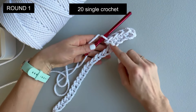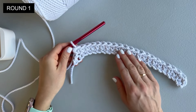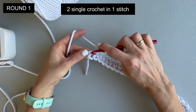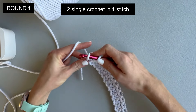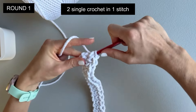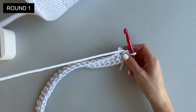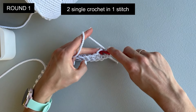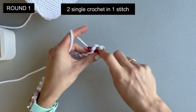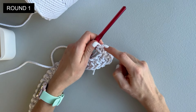Stop the video and continue making 20 single crochet till the end of the chain. I made 20 single crochet right here and this is the end of the chain. At the end of the chain we will make two single crochet in one stitch. One single crochet, now another single crochet also in the same loop — so two single crochet in one stitch. Now we will turn the work to the other side, and in the same loop we will also make two single crochet in one stitch.